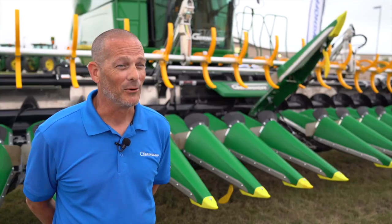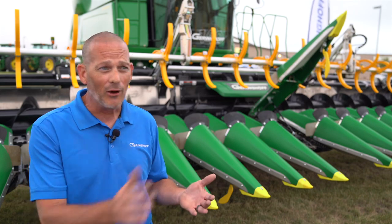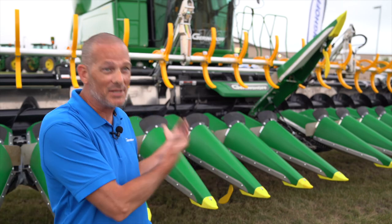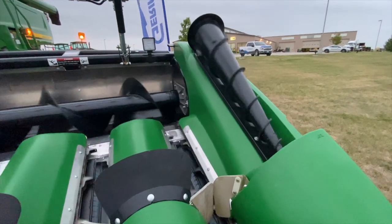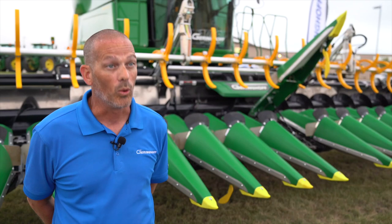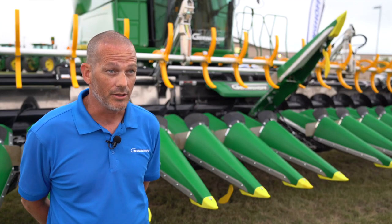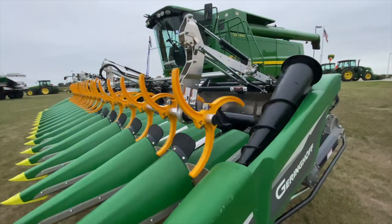Back when we had the old metal snoots, we'd take Pam and coat those to try to help slide that material into the head. Nowadays we have poly heads and in-row augers that are standard on heads. If you've got an older head, you can put in-row augers on those, and you can add an aftermarket reel to assist with that.